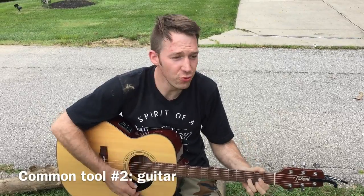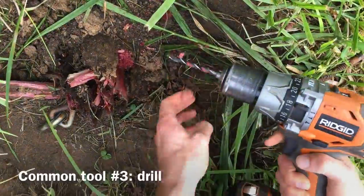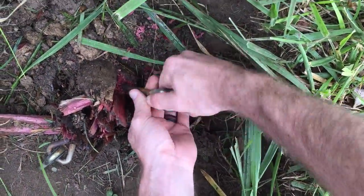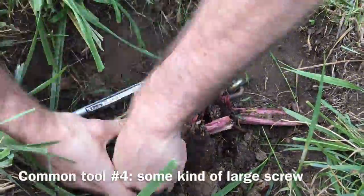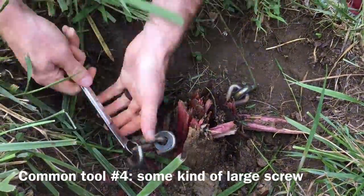What do you do with a rotted pole? I guess I'll pull it out of the hole. I pulled the whole pole right out of the hole and now it's really out of there.